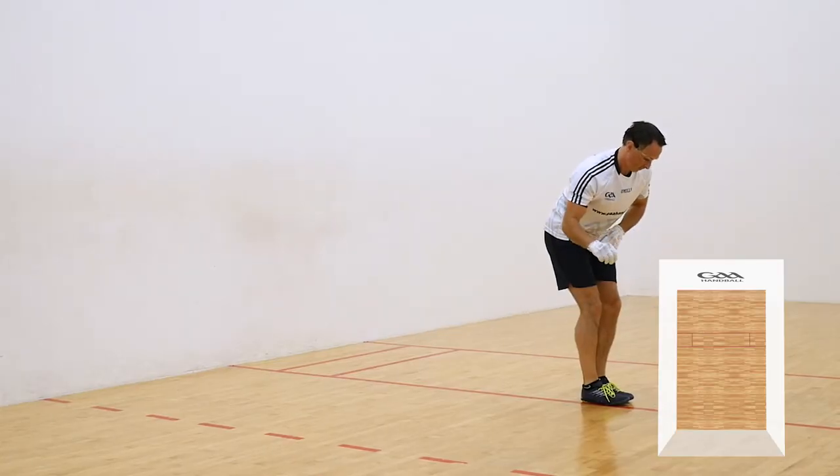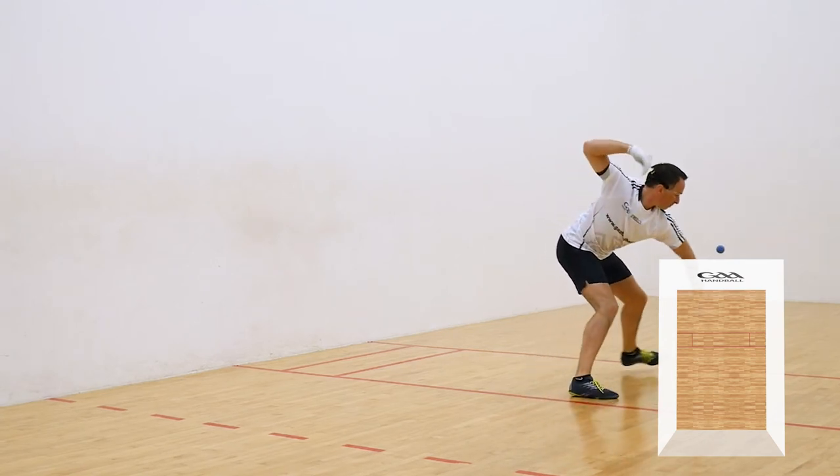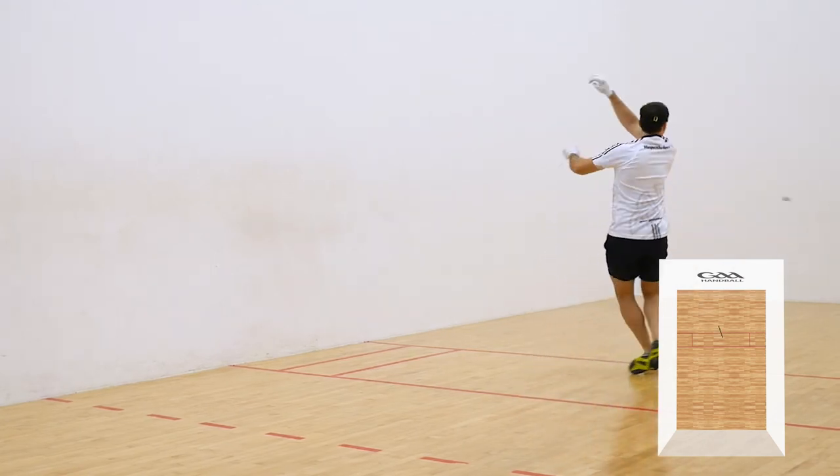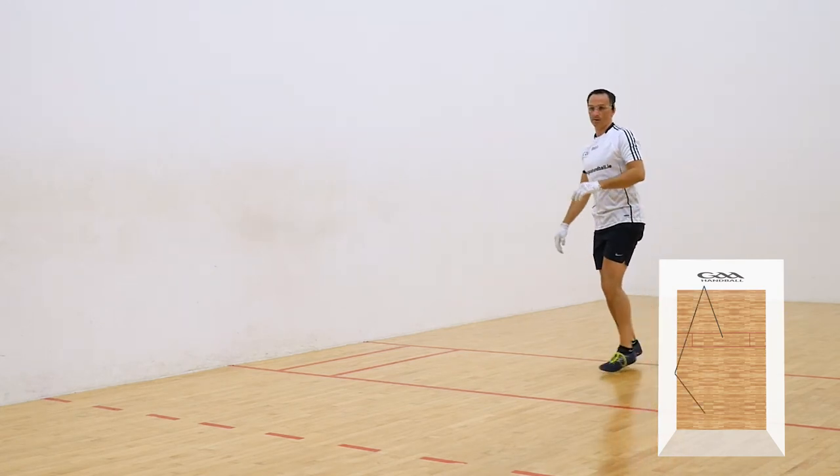This serve can also be a very good option in doubles when one of your opponents is left handed and the other is right handed. In this instance, a 2-wall power serve will cut into the middle of the backcourt, essentially to both opponents' weaker hands.